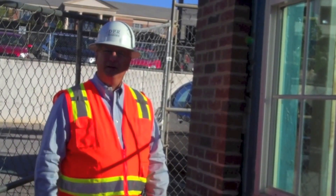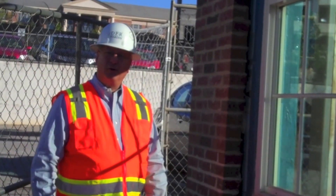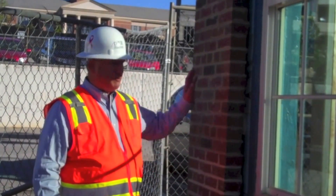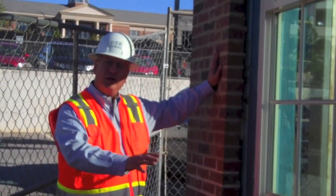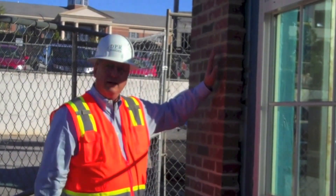Hi, welcome to the BLC update. We're back on site at the Corral Hall construction and what we have here is a mock-up of how the building is going to get laid out with brick and windows and the flashing.